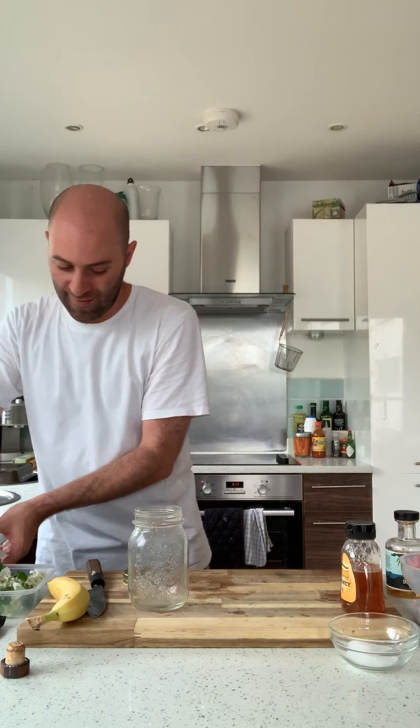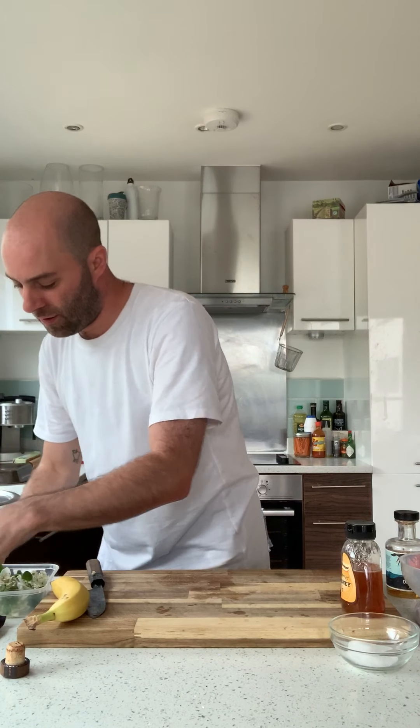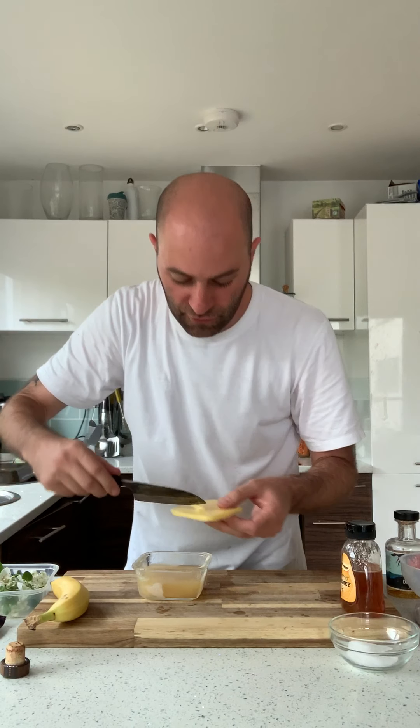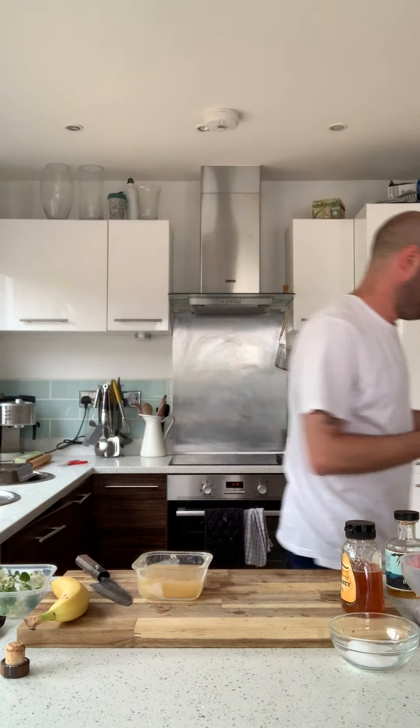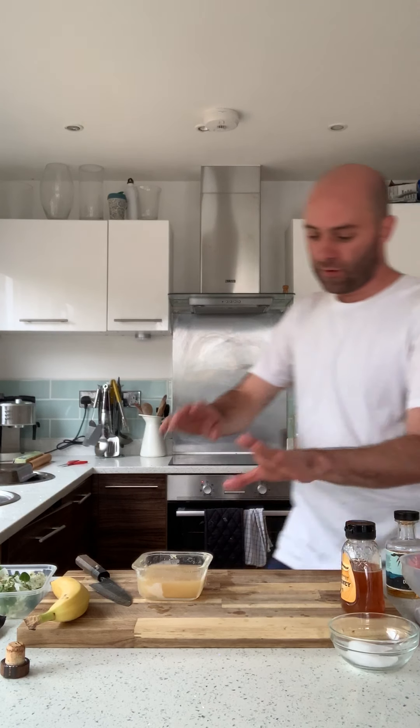If you take it out of the freezer and it's completely frozen, just leave it out until you see the bottom layer has become a bit more liquid, and then it's good to use. So we're just going to take that off now. You'll see there's a kind of buttery top — just take a knife, take the buttery layer off, and that can go in the bin. So that's one ingredient done.